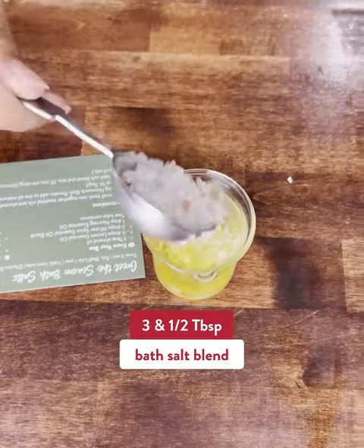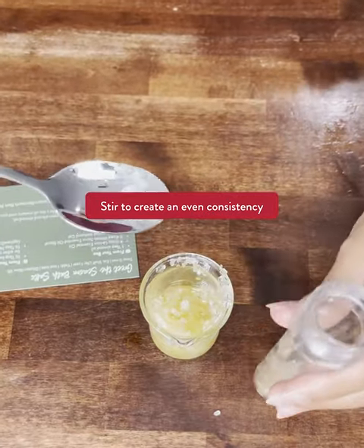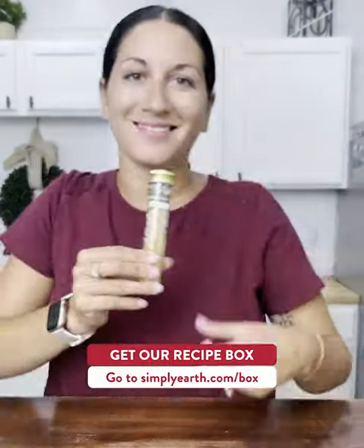Three and a half tablespoons of Simply Earth Dead Sea Salt mix. Add it to your container. Don't forget to label it, and you're all set.